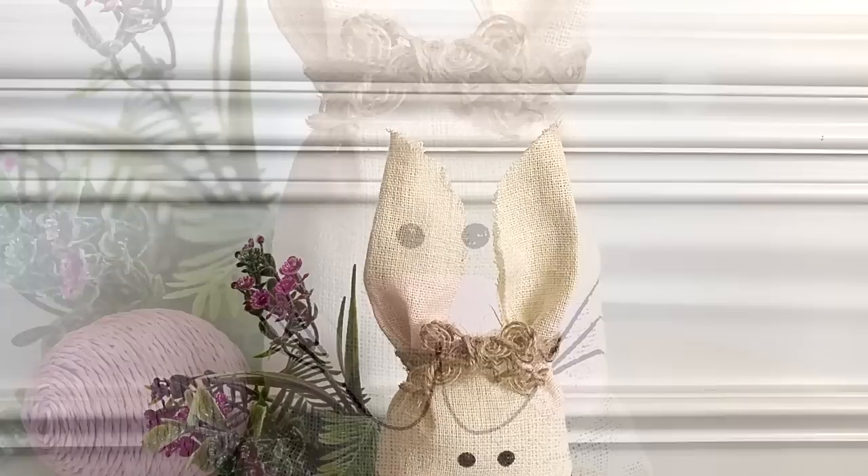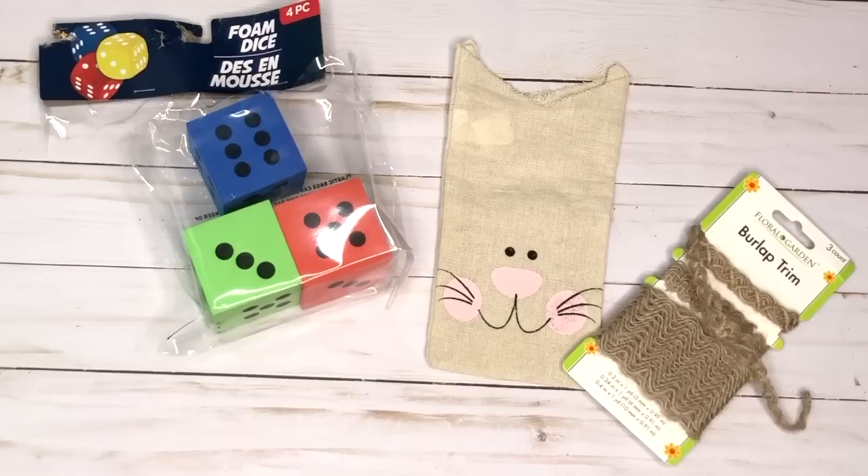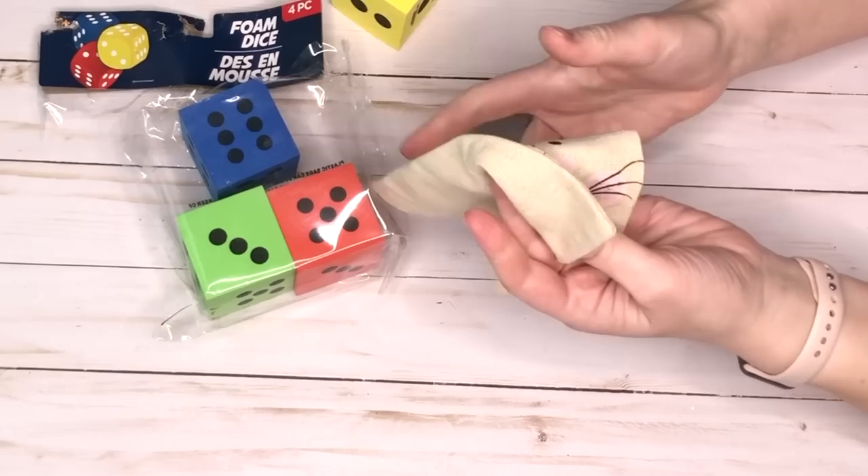The next spring DIY is really easy but super adorable and would be a great addition to either a tiered tray or an Easter scape. Here are all the supplies you'll need to make this project.